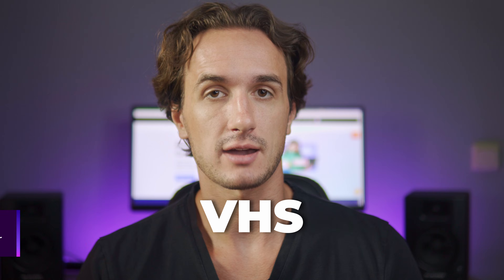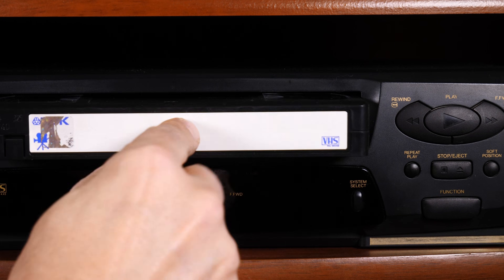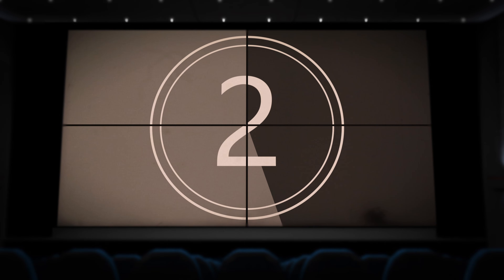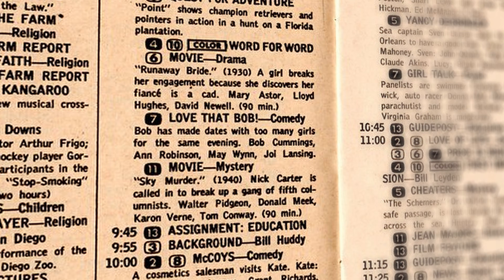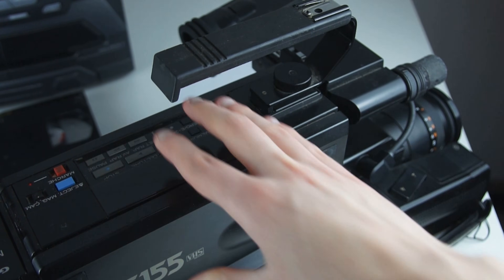VHS, the acronym for Video Home System, was a huge step forward towards watching movies at home without users having to adjust their times to movie theaters, schedules, or TV programs. VHS didn't only open a new platform for movie productions to distribute their films, but people could also buy VHS cameras and record their home videos cheaper and more conveniently and with sound.